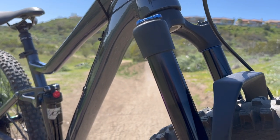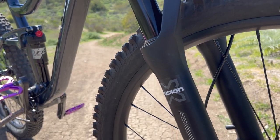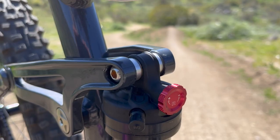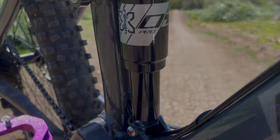The bike comes with the X-Fusion RC32 boost air fork with 130 millimeters of travel, 32 millimeter stanchions, 46 millimeter offset, fork lockout, and rebound adjustment. The shock is an X-Fusion O2 Pro-R with 130 millimeters of travel and rebound adjustment. Unfortunately, there's no lockout.